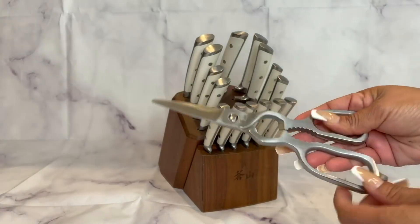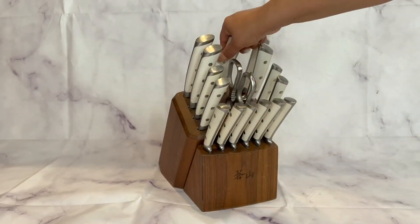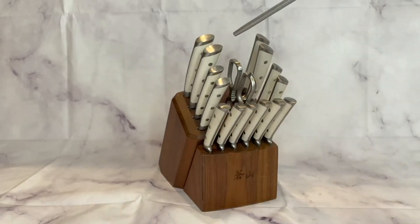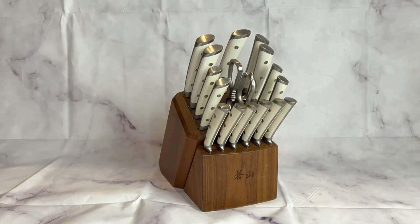Super easy to put back. Here's a sharpening tool. Again, this is the Cangshan Z series 17-piece knife block set.